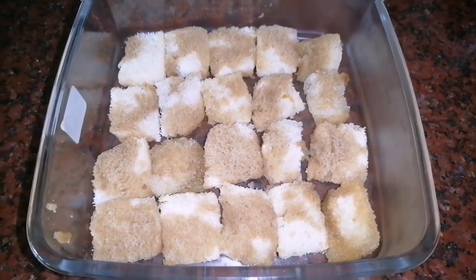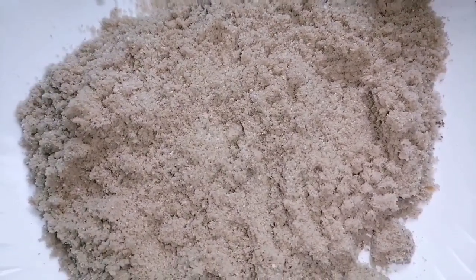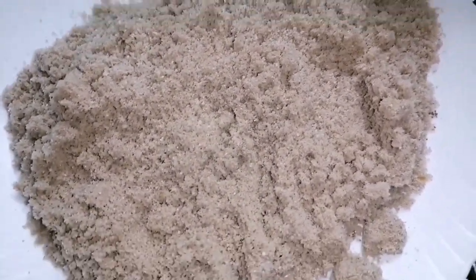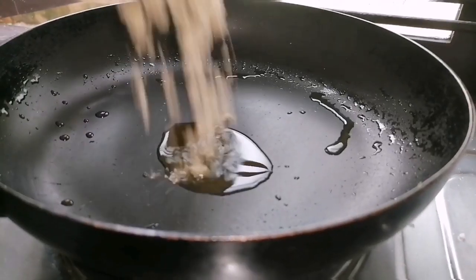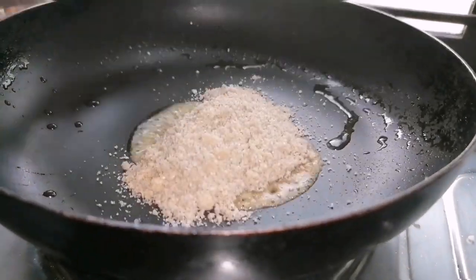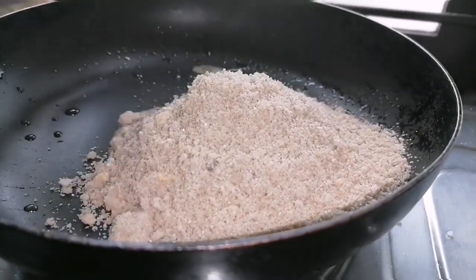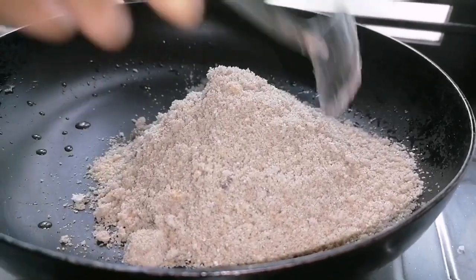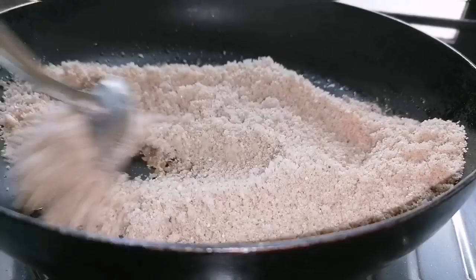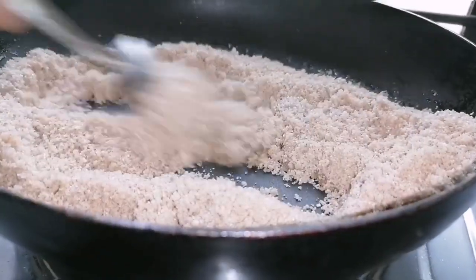Let's put it in a bowl for a little bit and roast it in the bowl. Let's roast it at the time.